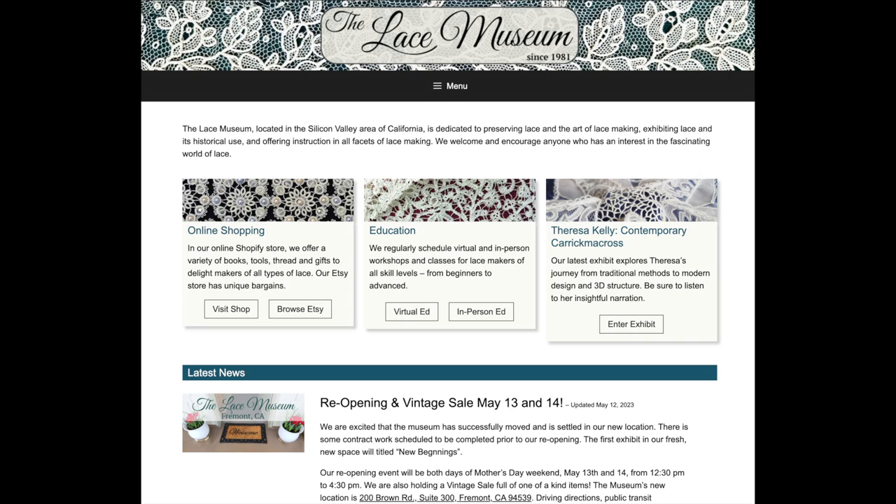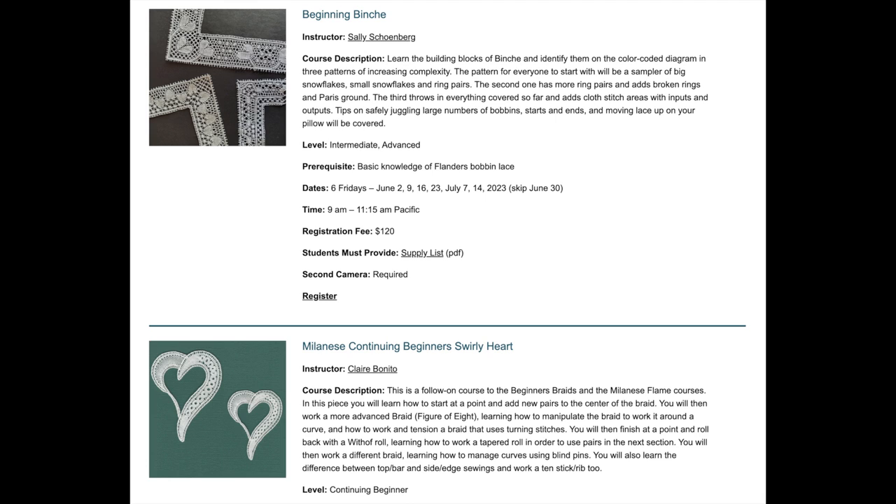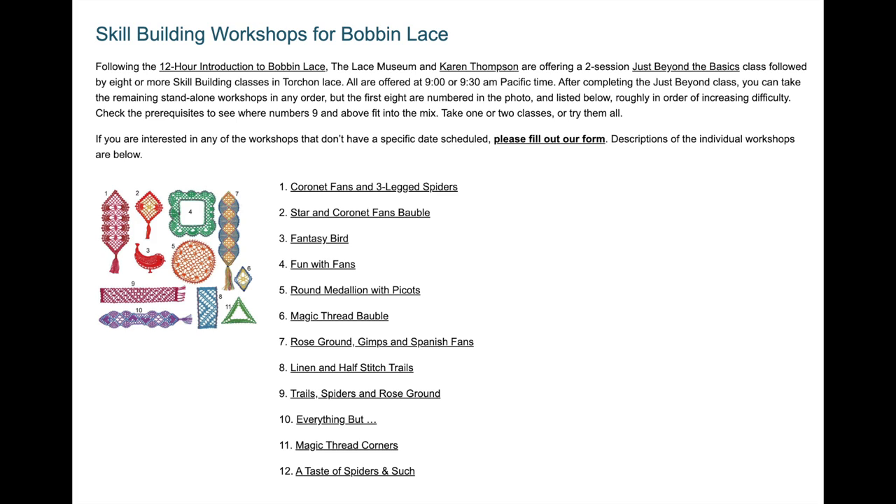The last online class I took was through the Lace Museum — specifically on joining and working in the round. They have a 12-hour beginning bobbin lace boot camp class that runs pretty frequently, and other more advanced skill-focused classes covering different techniques within bobbin lace making. Their classes do fill up and sell out, so set an alert to check them out well in advance. You can also apply for a scholarship for that 12-hour intensive.